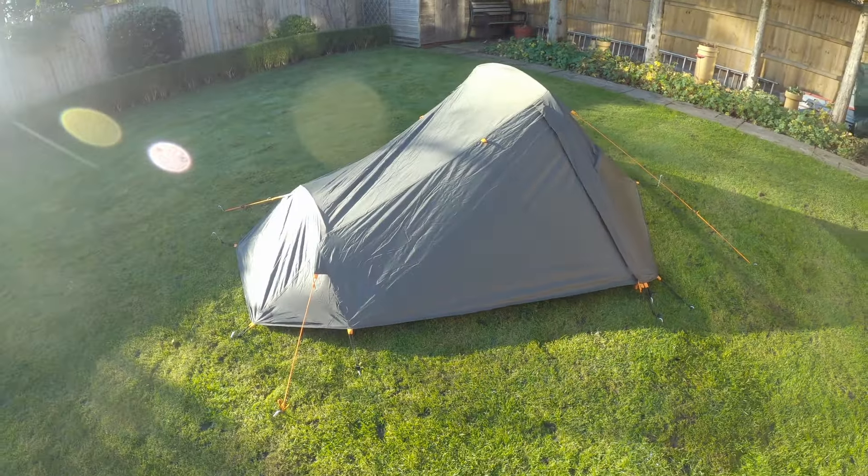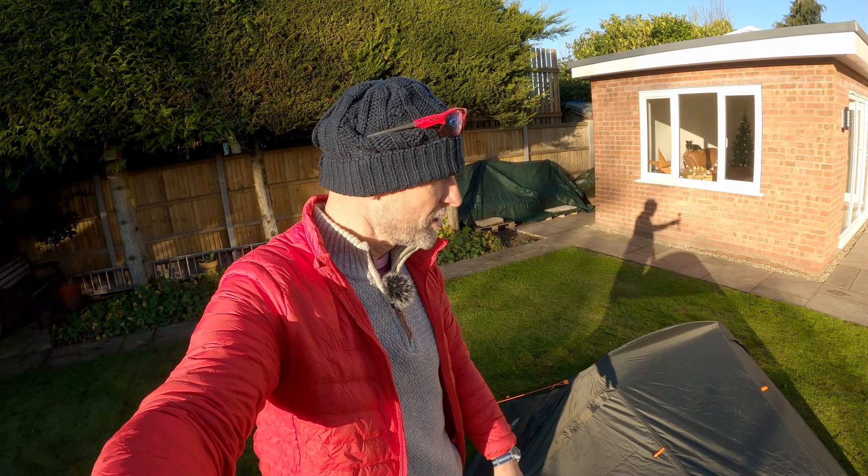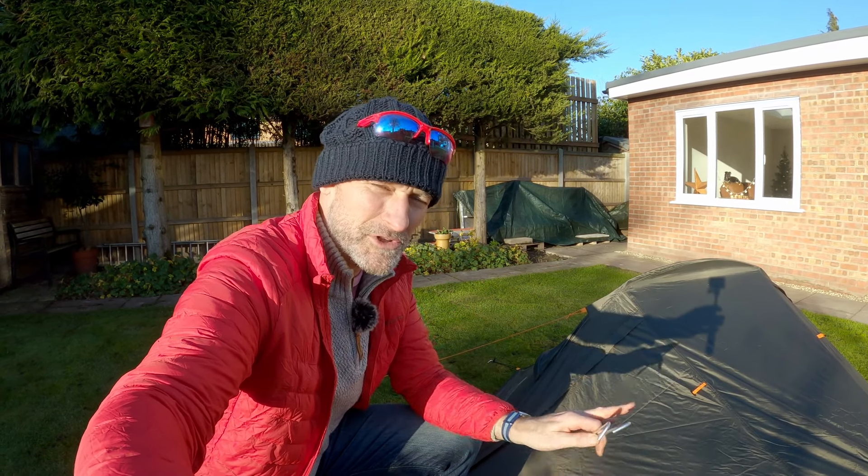This is the shape of the tent. It's got an extremely low profile — sort of flat and squished down. They're advertising this as a two-man tent, but it doesn't look particularly long. I've managed to put the tent up pretty quickly and I've got two tent pegs left over, which I think were supposed to be used for pinning down where the poles go in on the inner tent.